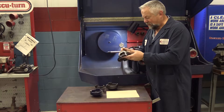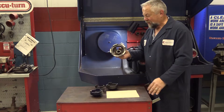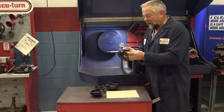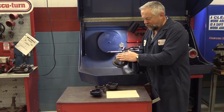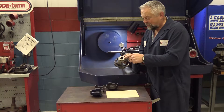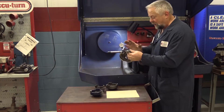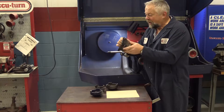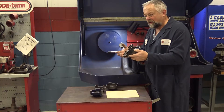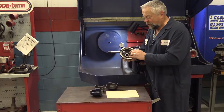Here's the problem: these cones get used for a lot more than just holding the rotor on. Sometimes we use them to press seals in, sometimes they get dropped. If this surface right here is not smooth — if it's got a couple of little dimples in it from somebody using a hammer — when you slide it on the arbor and it goes up against the face, it'll actually sit on an angle. That'll throw your whole rotor alignment off, and in turn you'll be machining runout into that rotor, which is what we're trying to avoid.